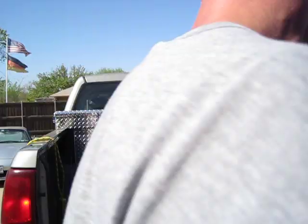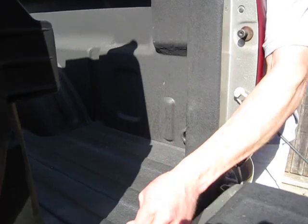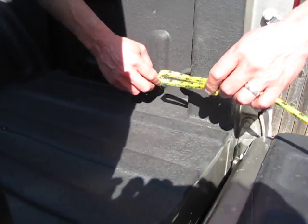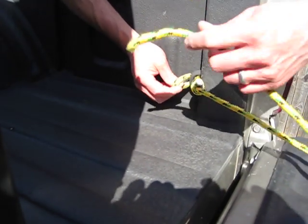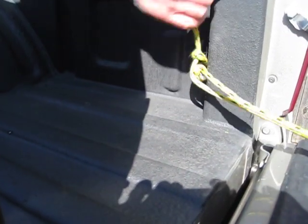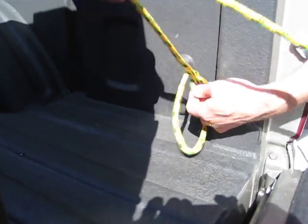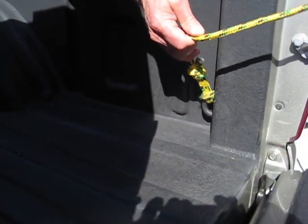So we're at the first attachment point. What I'm going to do is take that loop end and put it onto this U-bolt that's been supplied with the truck — I'm just going to feed that through. Then take the tag end of the rope, feed that through the loop, and take up the slack so that we come down on top of that attachment point and tighten it up. Okay, that's one side.